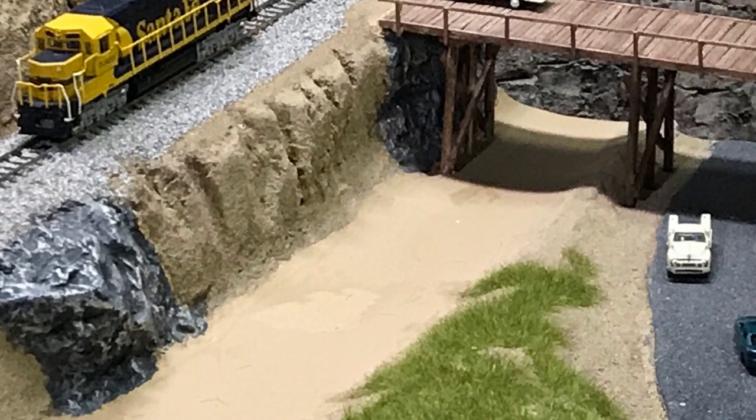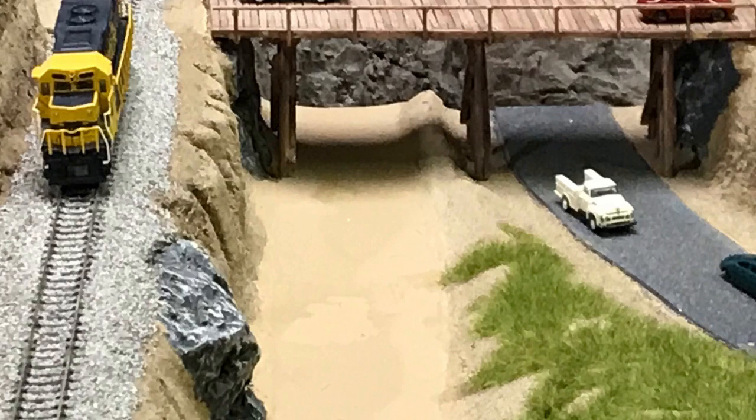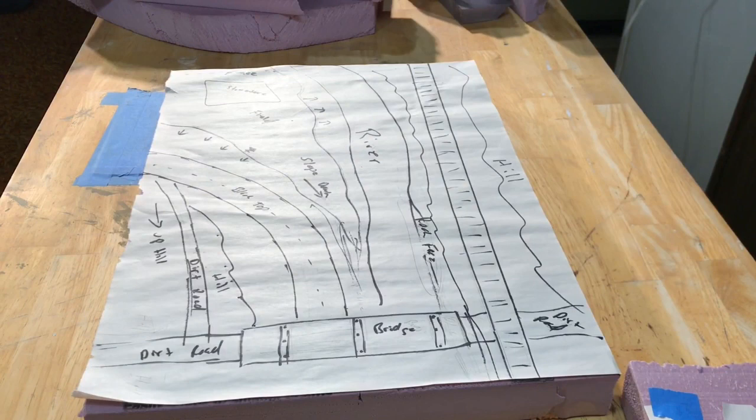Welcome. I'm glad to be back sharing with you again. What you are looking at is my yet-to-be-completed n-scale river and bridge module, sometimes referred to as a diorama. Over the next several weeks I plan on sharing with you the techniques I am using to build what I hope is a very realistic scene.